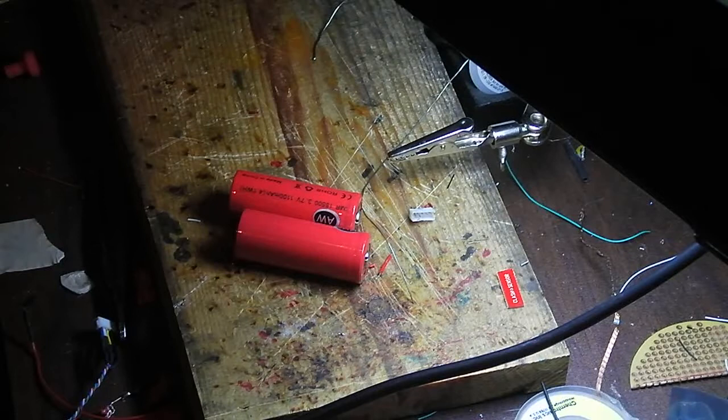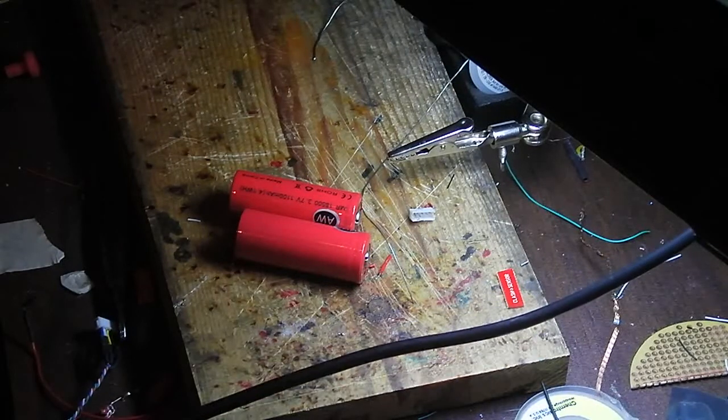Good day everyone, this is Nygon here from the IRAFX forums. I'm going to go ahead and do this by popular demand — a how-to solder to batteries directly tutorial. This is the next part of my soldering series which I'm finally getting around to doing.